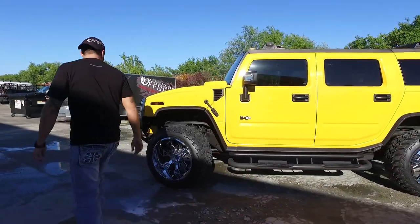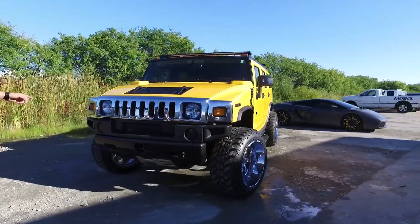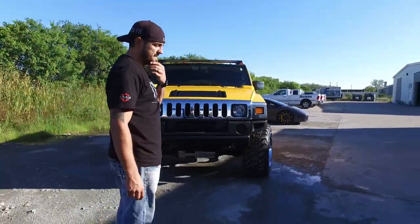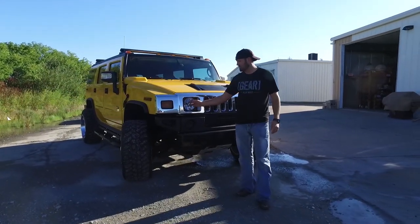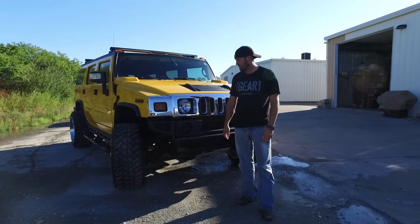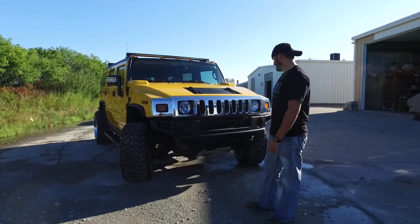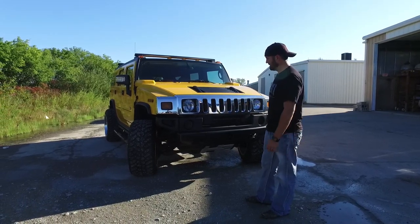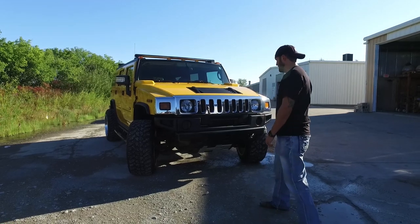You can see it's got the step bars — pretty much typical Hummer stuff. Just did the LED headlights, the bulb replacements. We don't carry those, but we pretty much always use Race Sport — you can go online and find Race Sport pretty much all over the place. It just brightens it up. Tinted the daytime running lights because they were ugly and nasty, and that was the quickest, cheapest way to cover them up.